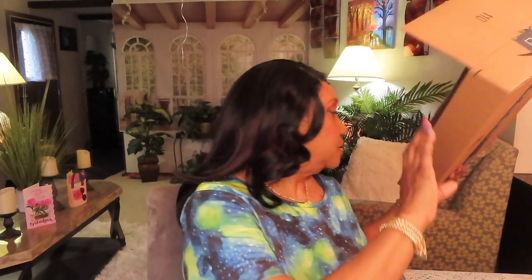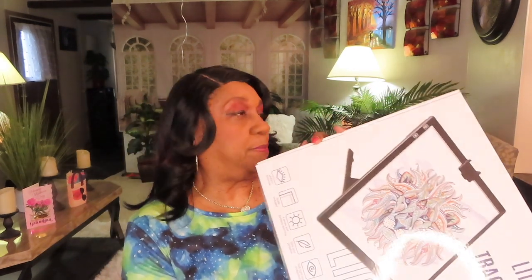It came in this box, came from Amazon. So it came in this box. And this was in it — very well packed.